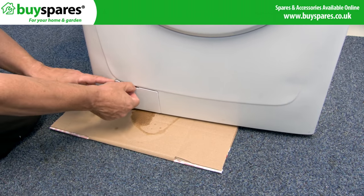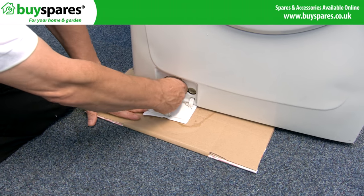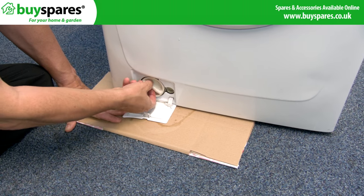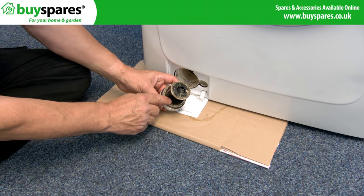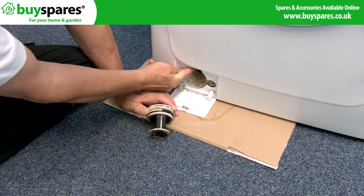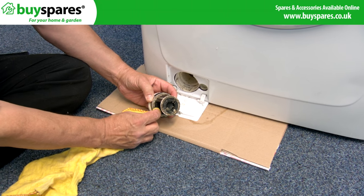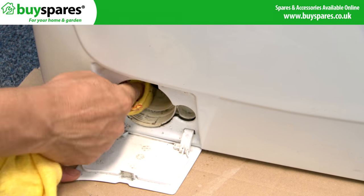The drain pump or filter will usually show a problem if water is appearing near the pump filter. When drained, check the filter seal for damage and make sure it's clean, and replace the filter or pump body if required. Use tissue or a cloth to dry and confirm if this is the area of the leak.